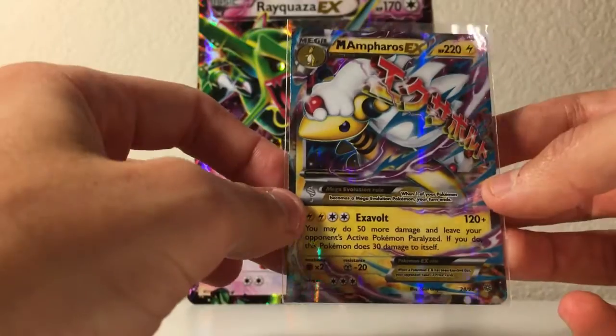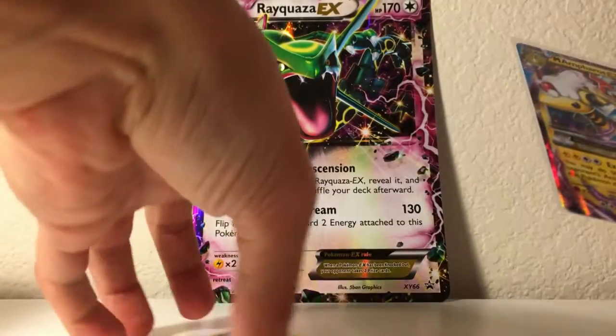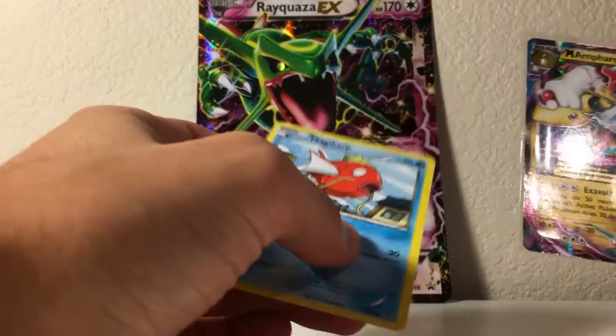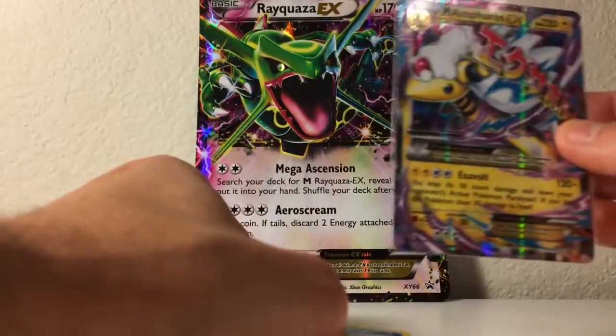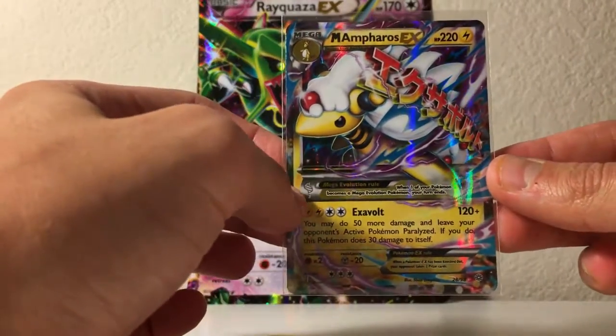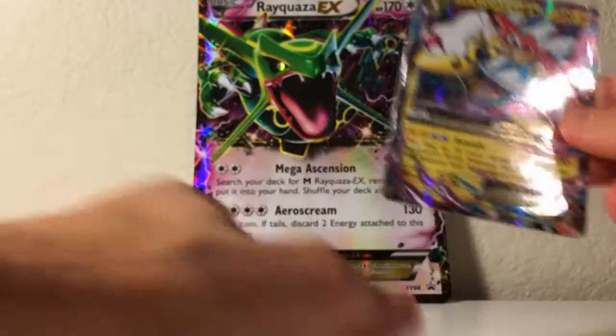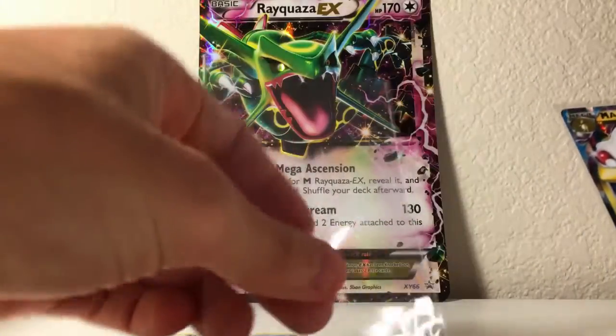I highly suggest, if you're just getting some basic cards like a Magikarp or something — I know you want to put a Magikarp in one of the sleeves — but for your nicer cards, this is the first way to protect your cards: get a sleeve, a typical sleeve like this, and put your Mega Ampharos EXs or anything else — even your Magikarps — in a sleeve like this.